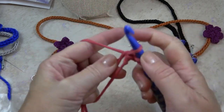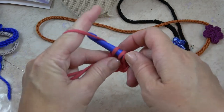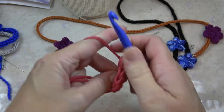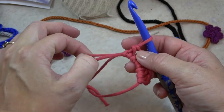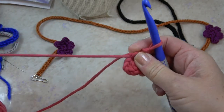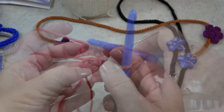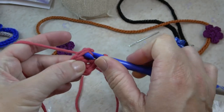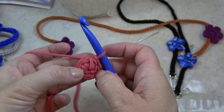Yarn over, hook in, yarn over, pull through, yarn over, pull through all three — that's one half double. Continue for a total of five half doubles. Then pull that short yarn tail to shrink the starting loop so there's no gap in the middle. The chain two at the beginning goes to the back, and we're going to slip stitch in the first half double crochet to close up our circle.